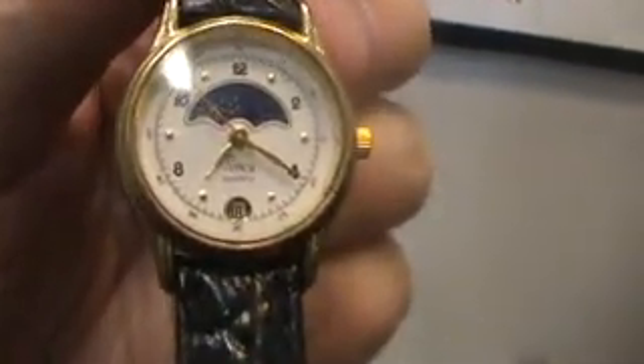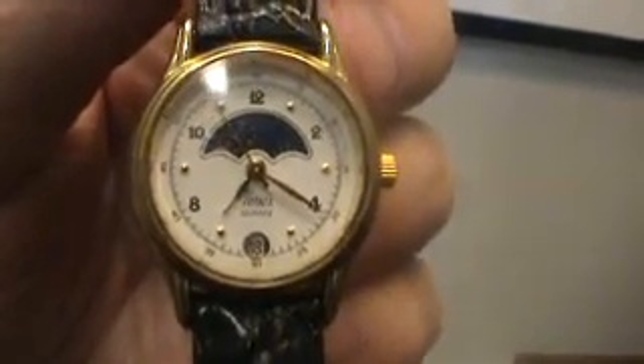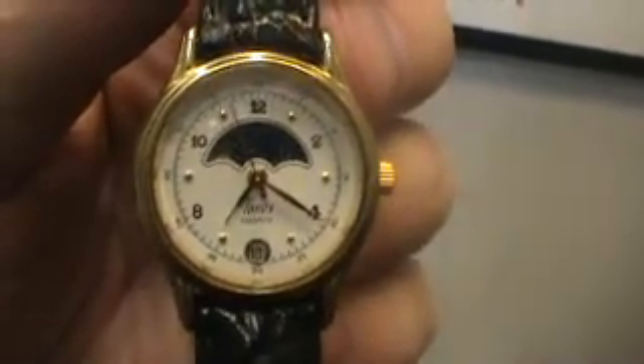Hello, we have here a ladies Timex moon phase watch. It has a brand new battery and a brand new padded stitch leather band.